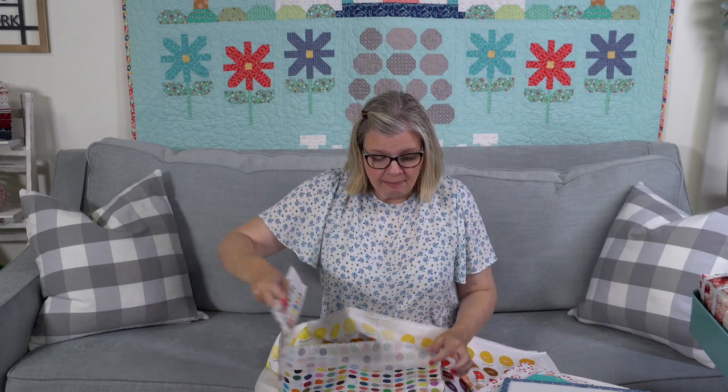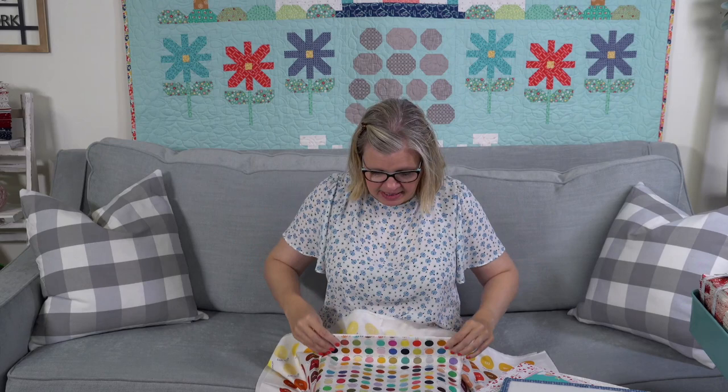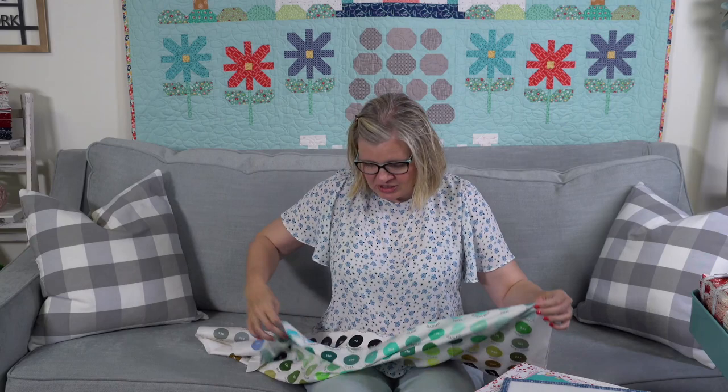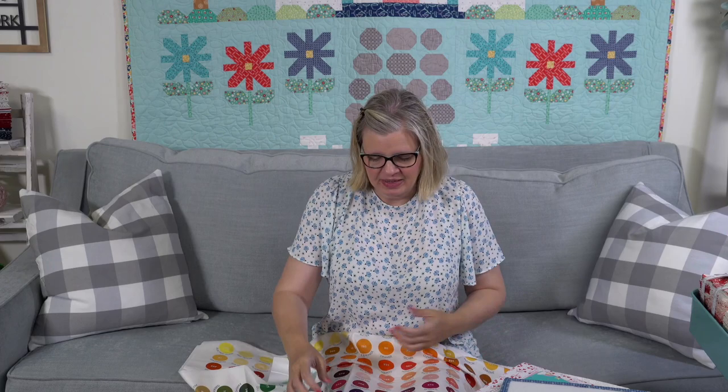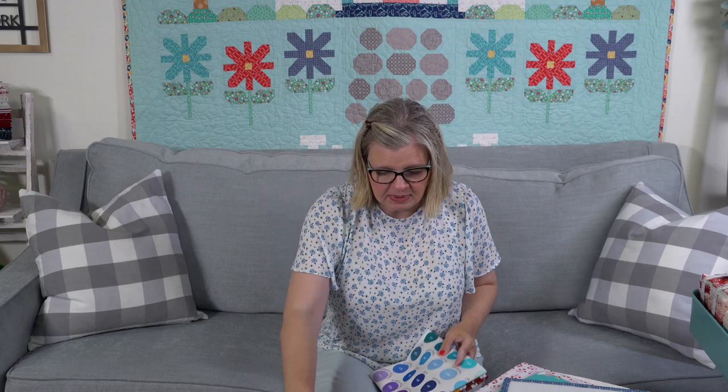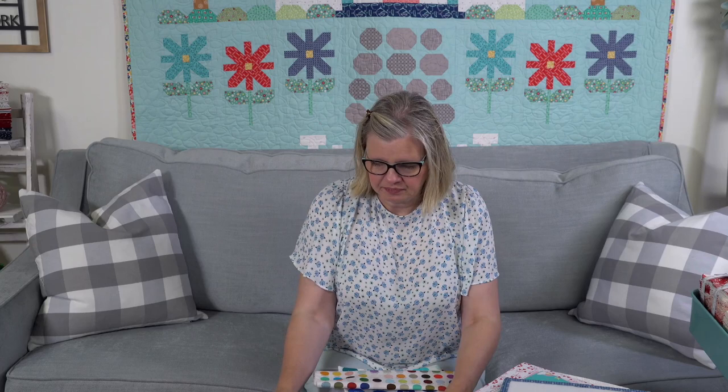These are higher priced than regular Bella yardage because they're digitally printed. Some of the running yardage dots have a black circle around them. I expect this to be super popular — it would be a great Christmas gift for a quilter. It's more fun than a color card, more of a great reference tool. It's called My Favorite Color Is Moda and it ships in December.